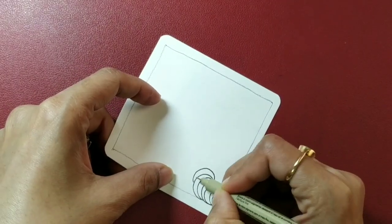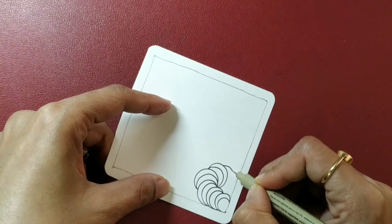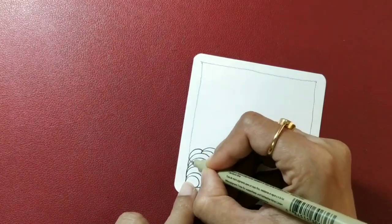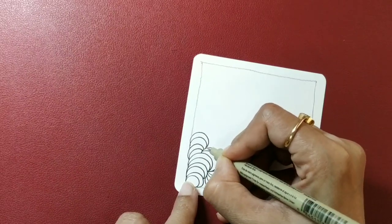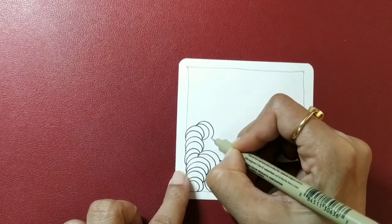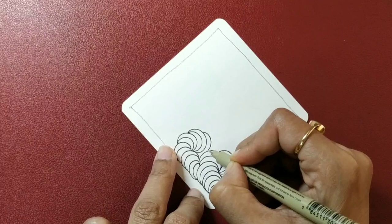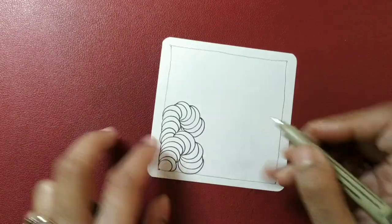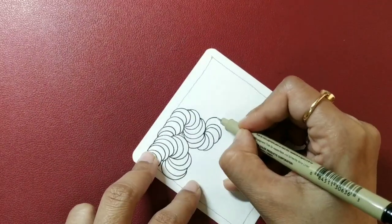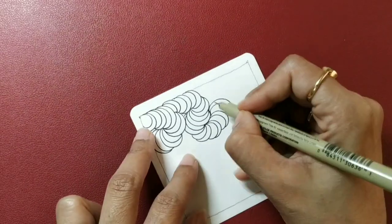I'm going to maneuver it the way I wish to — you can do that the way you wish to. I'm first just drawing the pattern and then we will move on to inking it. It's a drama tangle which adds a lot of boldness to your tile once inked. You can maneuver it in some other way — that's the beauty of the pattern. It just grows in just about any direction you want; you can maneuver these C-shapes the way you want.